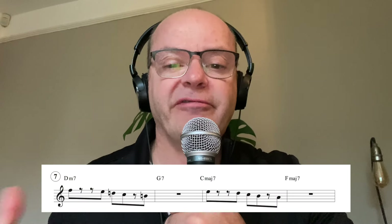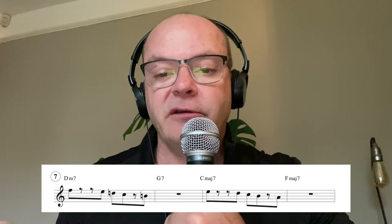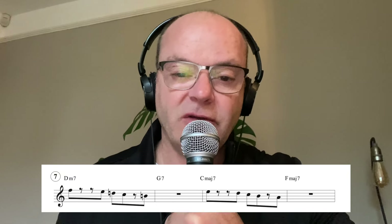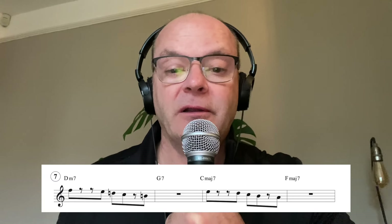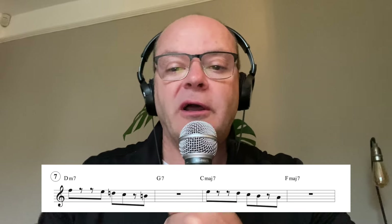Number seven: we're following from the third of the D minor seven down to the third of the G7, from the third of the C major seven down to the third of the F major seven. Explore the melodic possibilities. Playing off the third - not all the time, but it can be a great springboard for creativity.